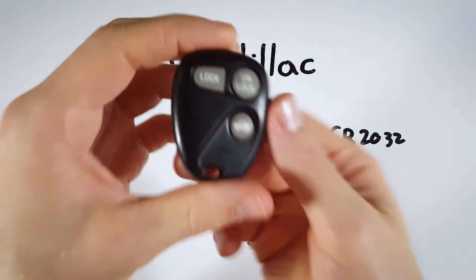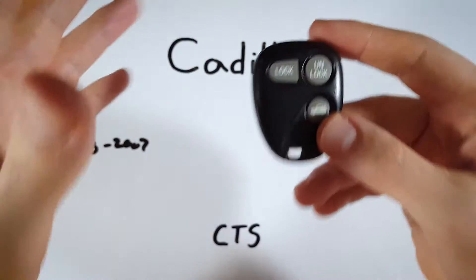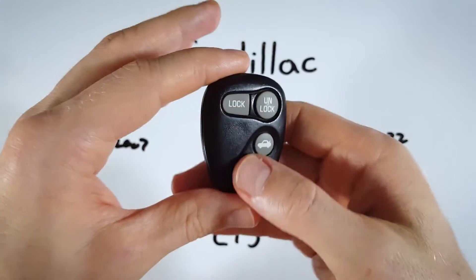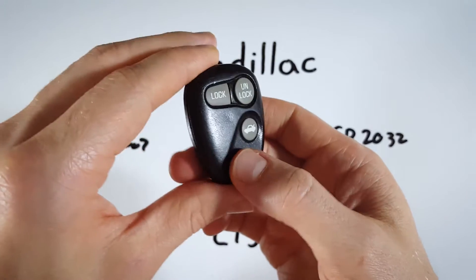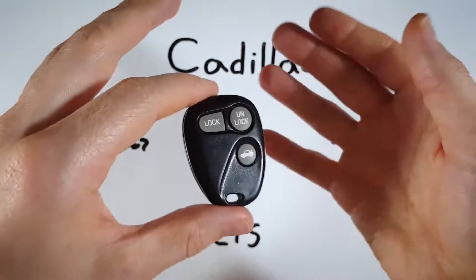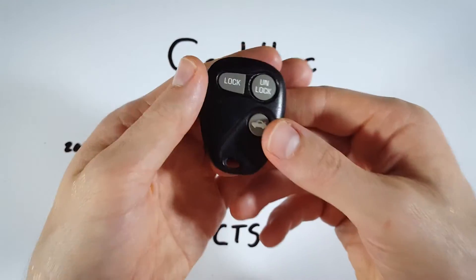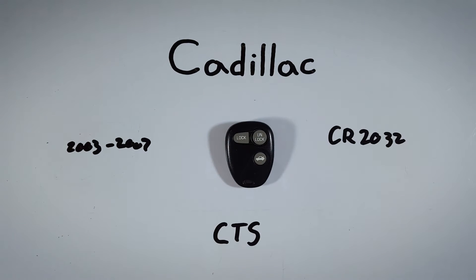In the thumbnail you might have seen a different device. There are a couple versions of this very same device — don't click off the video. I'm going to show you how to do it no matter which version you have. Some of them have the little icon of a lock instead of the words, or there's a little red button here sometimes. They all take the same battery and the process to open them is exactly the same, so just follow along and we'll get a new battery in there in just a couple of minutes.